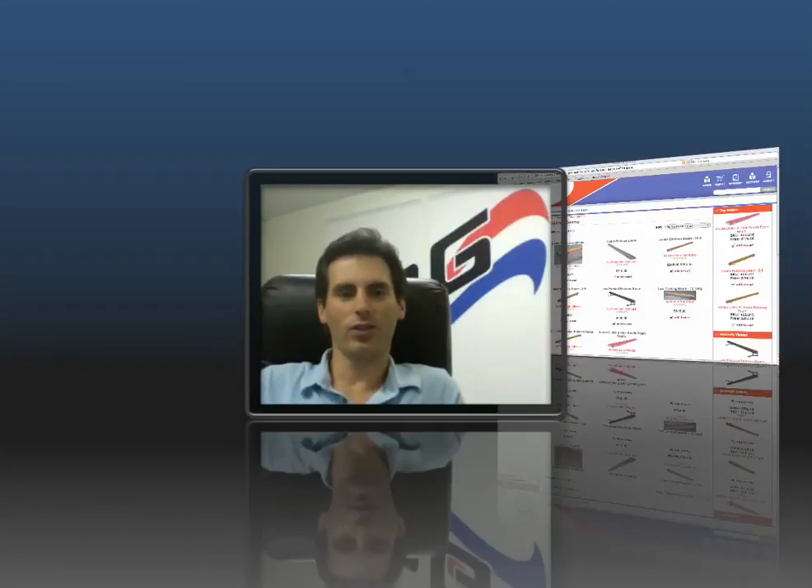Hi, I'm Jay Thornton, owner of American Gymnast. You probably found this video because you were searching for gymnastics balance beams for home use. Since there are literally thousands of different balance beams out on the internet, I decided to make a video that differentiates between the types of balance beams and hopefully helps you make a very informed purchasing decision.